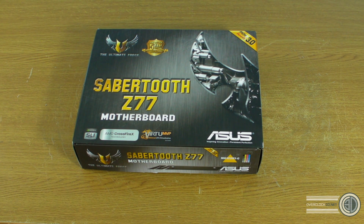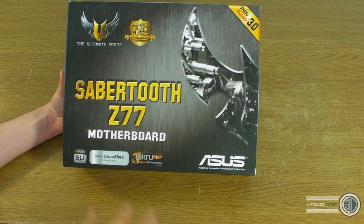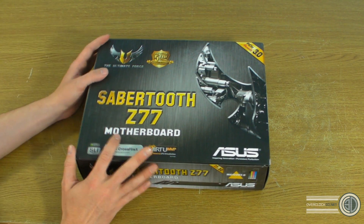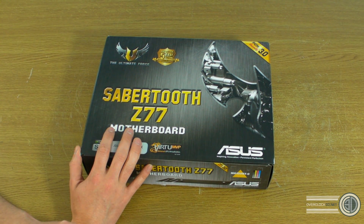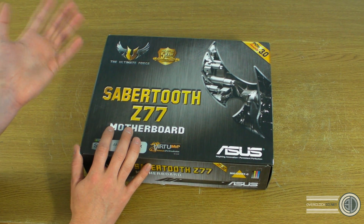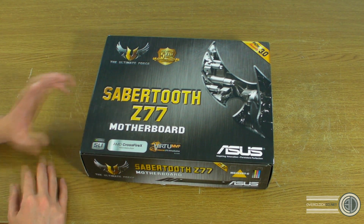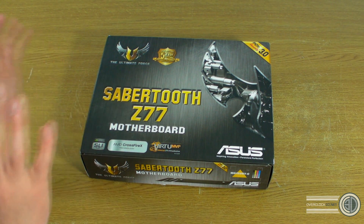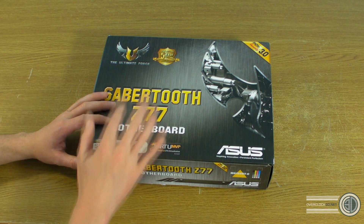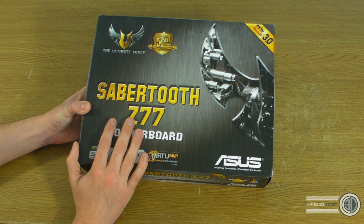Hey guys, it's Tiny Tom Logan back with another video, and today we're going to be taking our first look at the Asus Sabre Tooth Z77 board. This is going to be a kind of a bolster part — just a good look at the accessories and the aesthetics of the board, to complement Brian's full review. Brian will be doing all the Ivy Bridge stuff, so make sure you go to the OC3D website for the full review.